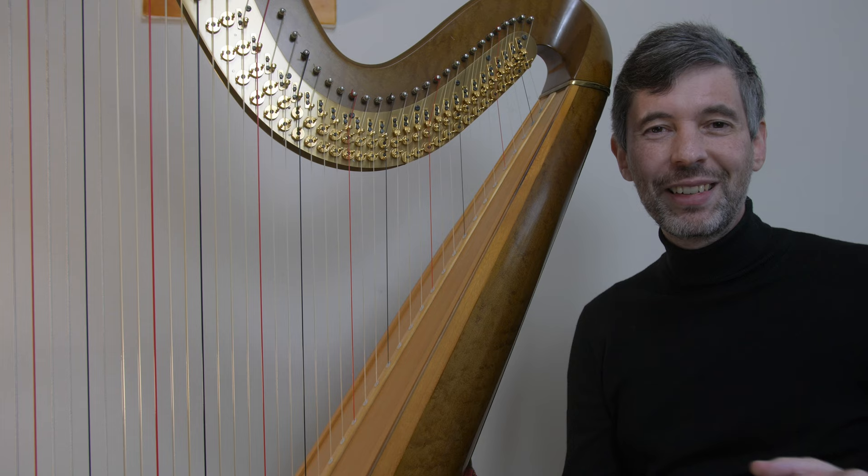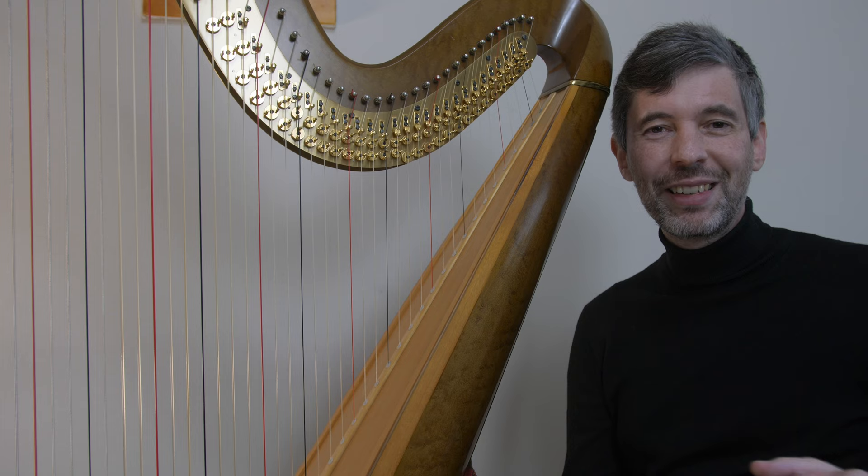I hope that was interesting, useful, and helpful. I will see you next week for another episode of Harp Tuesday. Cheers.